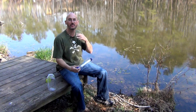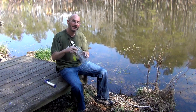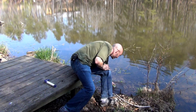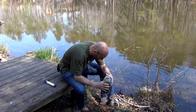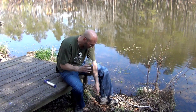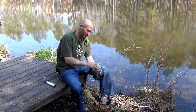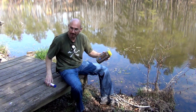Get outside — absolutely gorgeous, loving the weather, it's perfect. What we're gonna do is dip my water bottle in the stream, or the little lake here. Oh, it's already murky, look at that! I was thinking of throwing some mud in there... what the heck, I'll throw some mud and some extra stuff in here, clean my hands off. Perfect — shake it up.